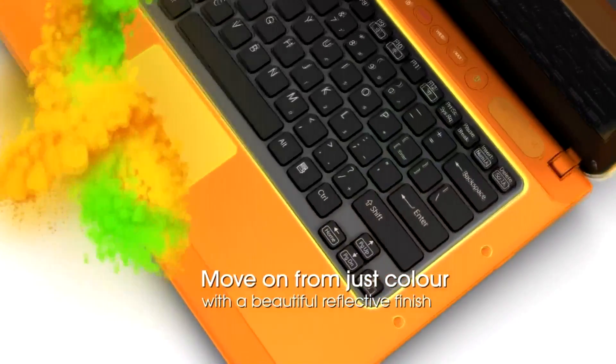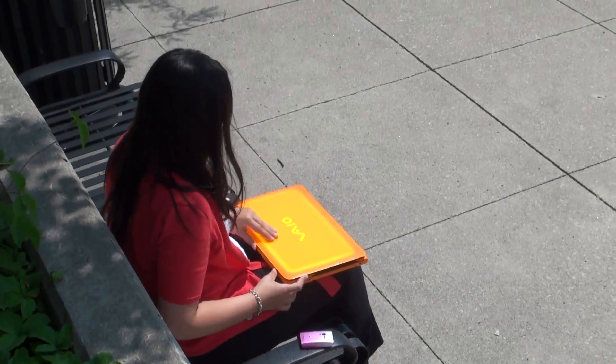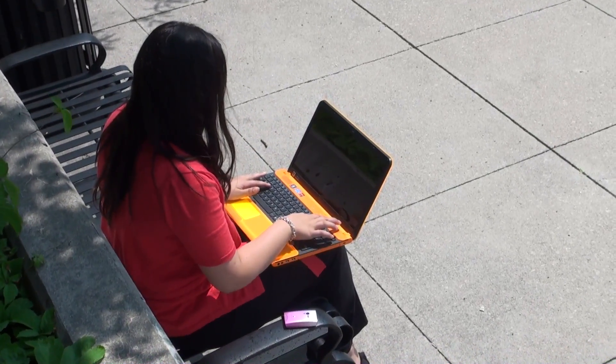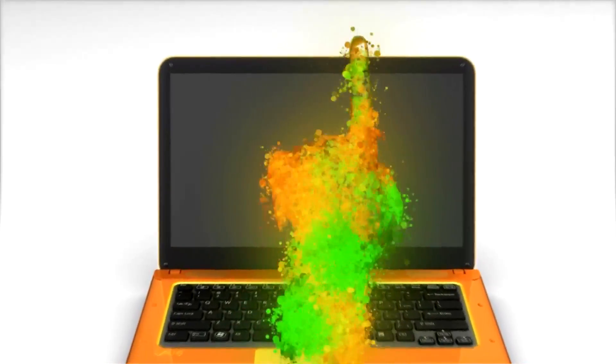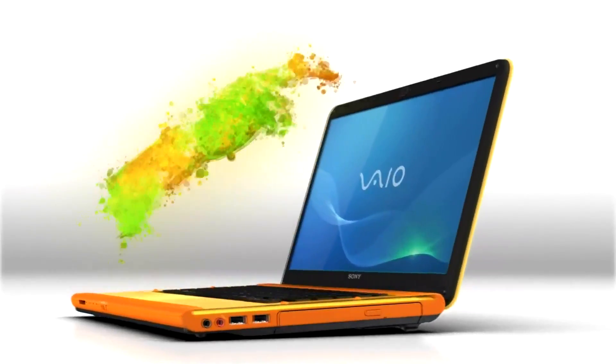The VAIO C series is the pinnacle of Sony's design and engineering prowess. When you look at the notebook here, it's got a phenomenal 15.5-inch widescreen LCD screen with LED backlight, so it's going to offer phenomenal viewing angles no matter what lighting condition you're in. Having that big screen is going to make it really great for surfing the net, watching movies, and so forth.